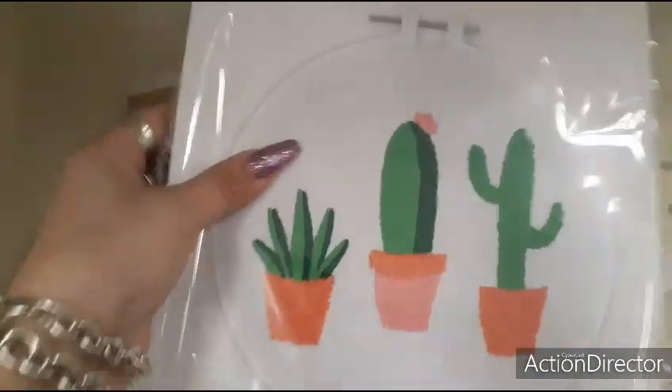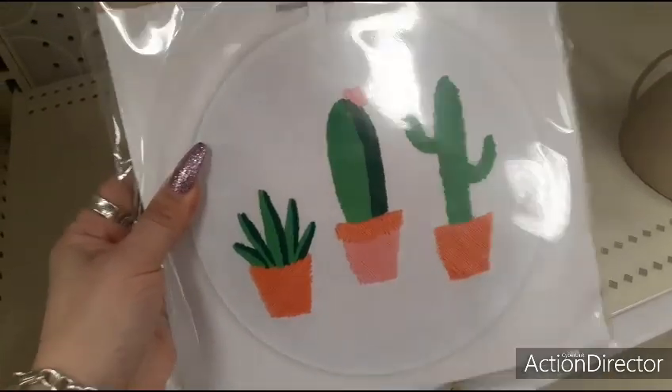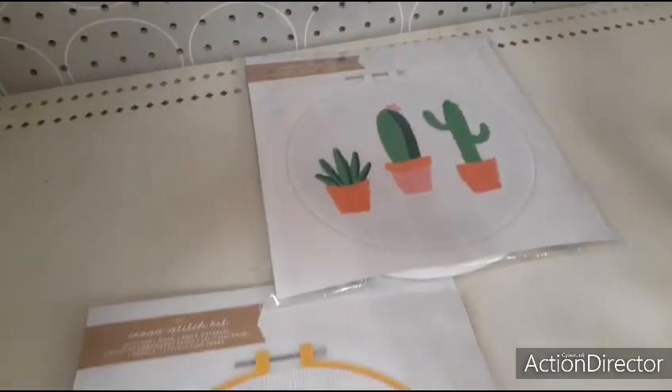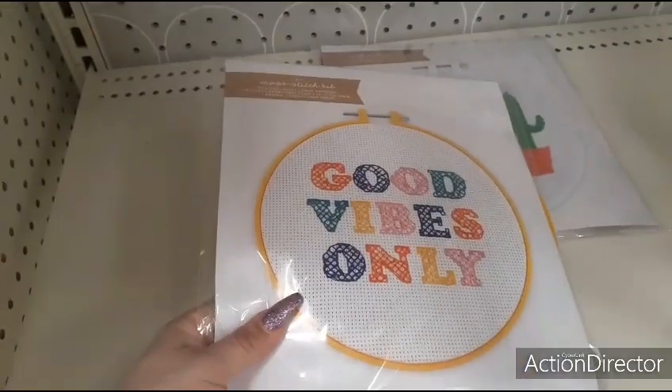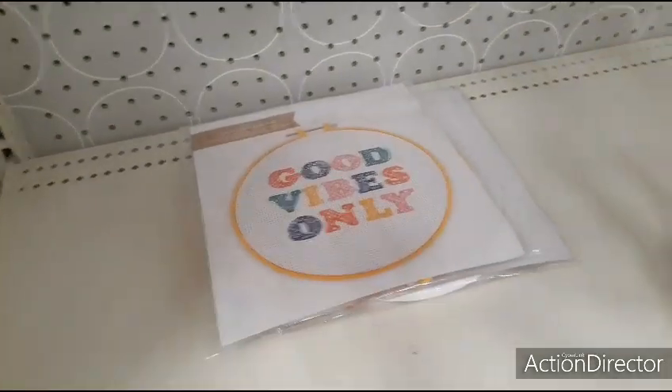They have these really cute embroidery kits. You have this one, which has different cactuses and a succulent — this is going to be $3, a nice cute basket stuffer. They also have this one: 'Good Vibes' cross-stitch, and this is going to be $3 as well.